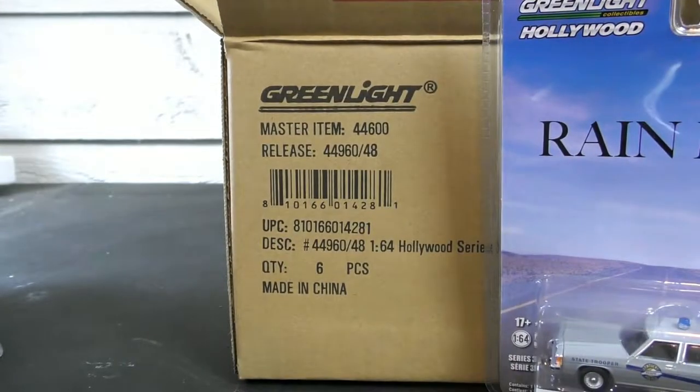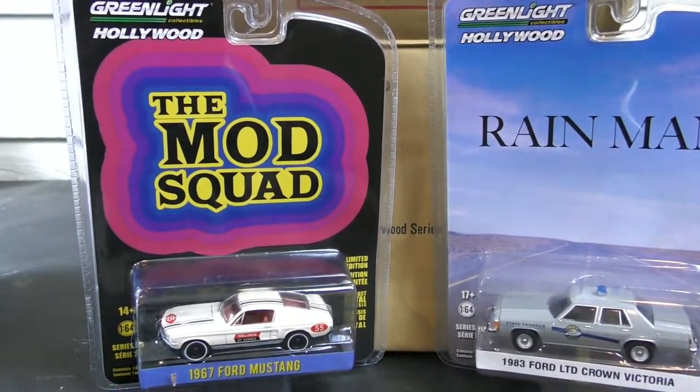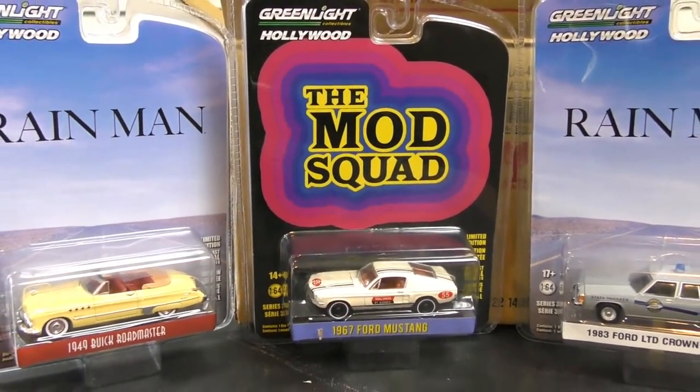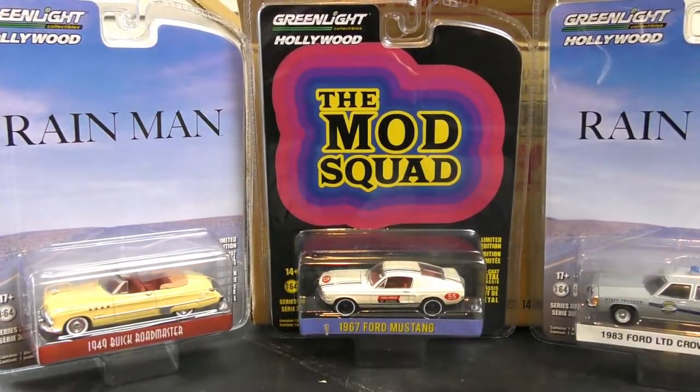And that's from Rain Man. So what was your favorite from this one? I do like that '67 Ford Mustang — that's pretty cool. And the Roadmaster from Rain Man was really nice as well. So there we go, that is Hollywood Series 36 from Greenlight. Hope you enjoyed it. Subscribe so you can stay up to date on all the latest diecasts. Give us a thumbs up if you enjoyed this one. Let me know what you think about any of the TV shows or movies featured here — do you have any memories of those? Are there any that you currently watch? Love to hear your thoughts, leave them down below. We'll see you next time on Hall's Guide.